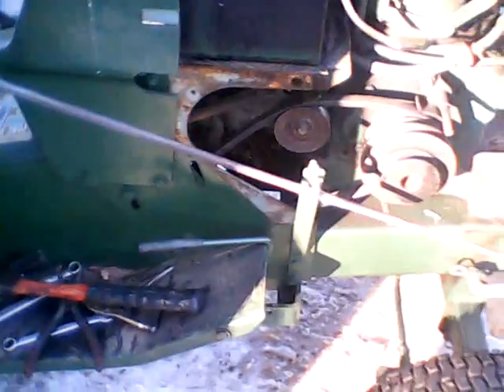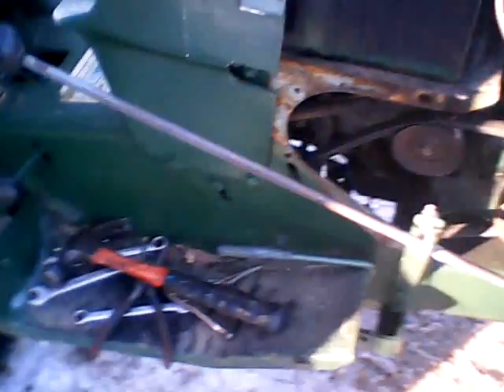I turned it off, looked around, and noticed that my clutch pulley was way out. So I pulled it off and it had snapped — there's a pin on the back side that you put a cotter pin on to hold it in, and it had snapped that right off.